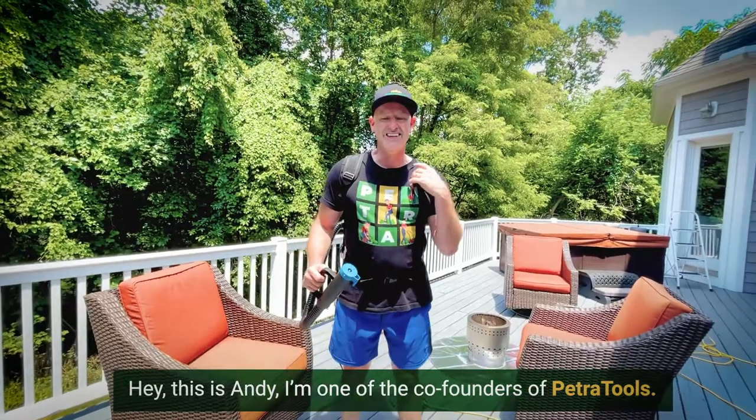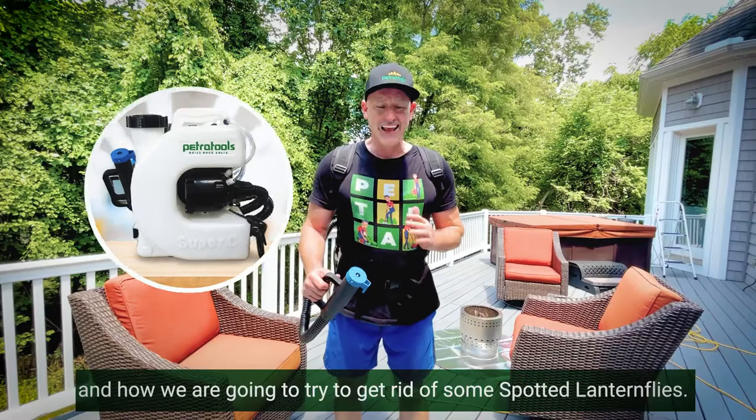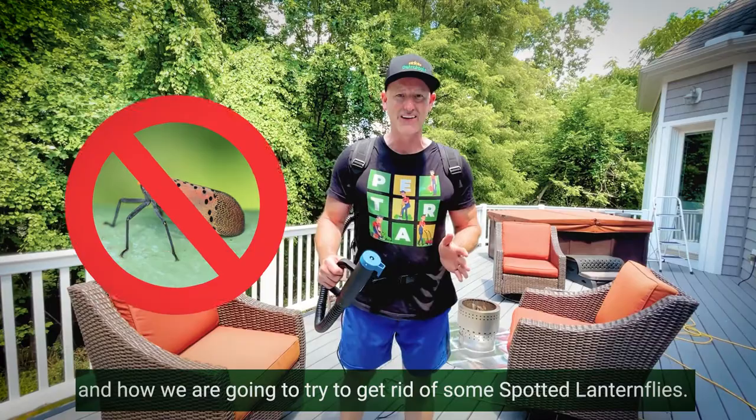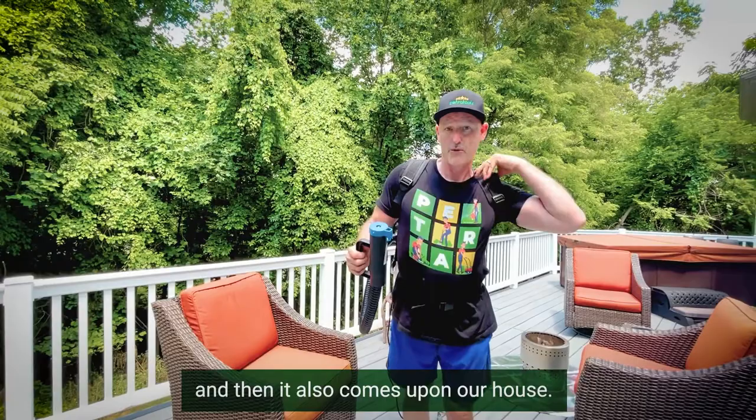Hey, this is Andy, one of the co-founders of Petra Tools. Today I'm going to be demonstrating using our four gallon ULV cold backpack fogger and how we are going to try to get rid of some spotted lanternflies. So as you can see, our home here is surrounded by woods and the spotted lanternflies are a real invasive species, harmful to trees, and they also come upon our house. So how am I going to use our four gallon backpack fogger to get rid of them?